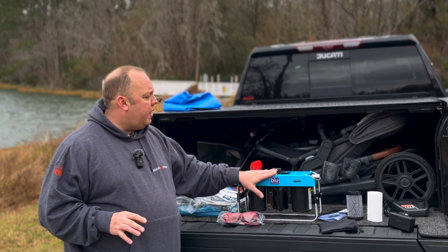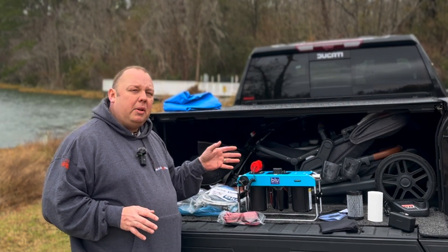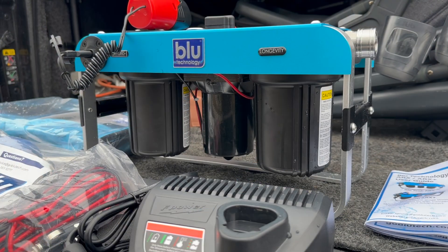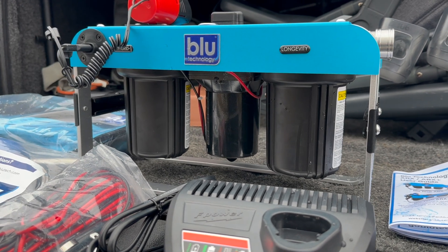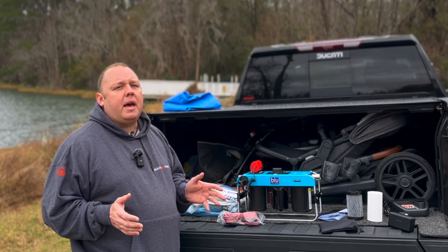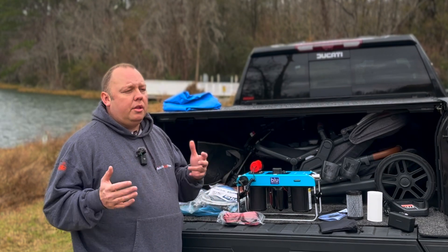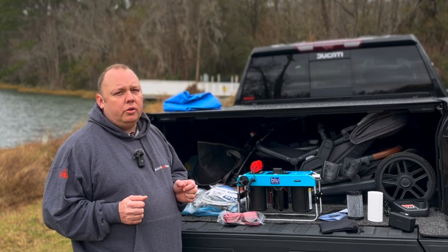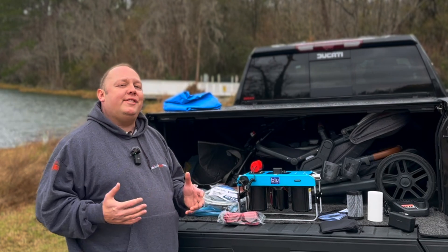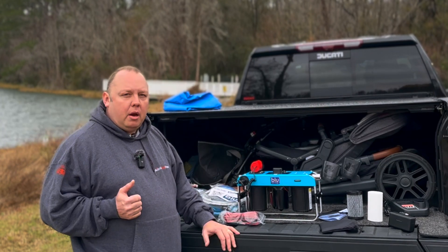Before we get into the device specifics, I want to talk about the size of the unit. Most systems that include a pump like this from competitors are north of 30 pounds, and this unit is around 12 to 13 pounds. It's ultra portable, ultra small, ultra light, and still functions with the high-flow, high-capacity five-inch filters that Blue is known for — filters that typically give us three to four months of use between filter changes. If I'm pumping water out of a lake, that number could change dramatically, but I have options and that's what I love about the Blue ARX system.